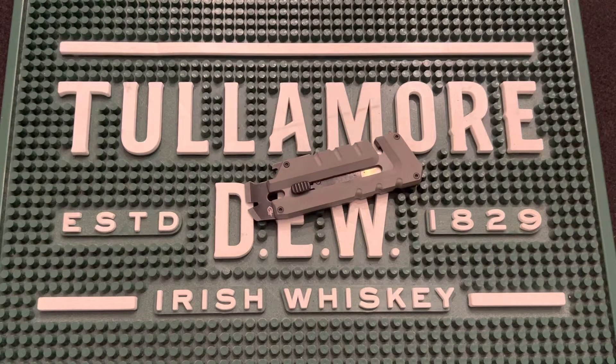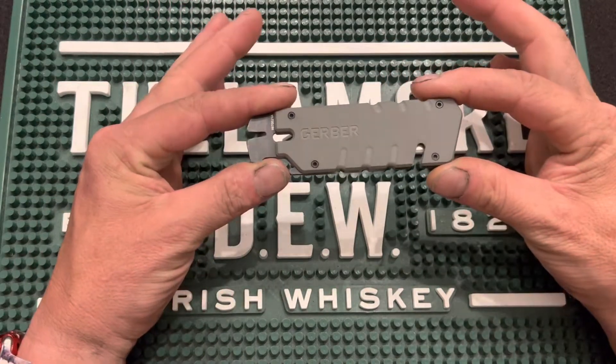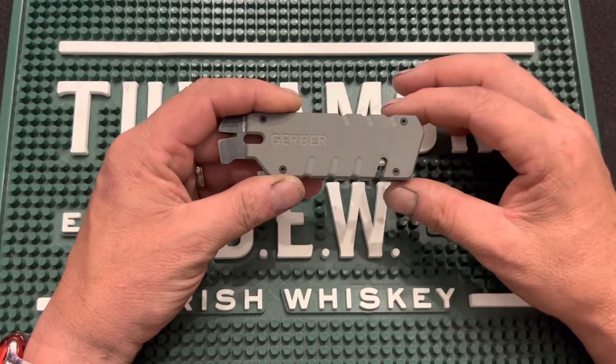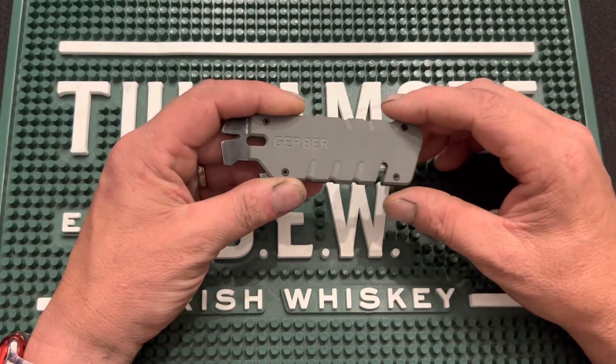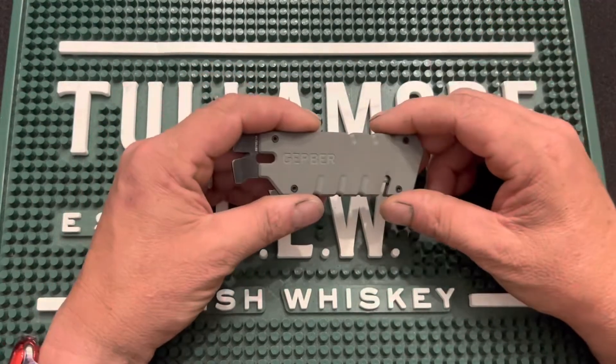Greetings everyone, and welcome to another Great American Survival. I'm Marvin Foren, and in today's video we're doing another EDC update with a tool from Gerber. If you're looking for a new EDC and you'd like to consider adding a new utility blade, this just might be the one for you. Stick with us, we'll tell you all about it.